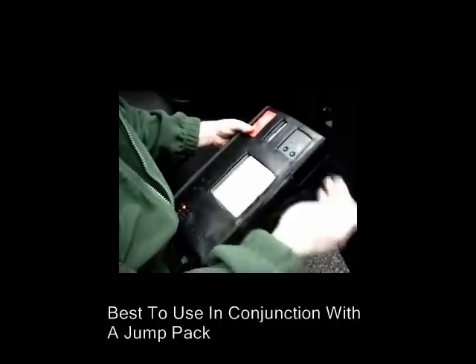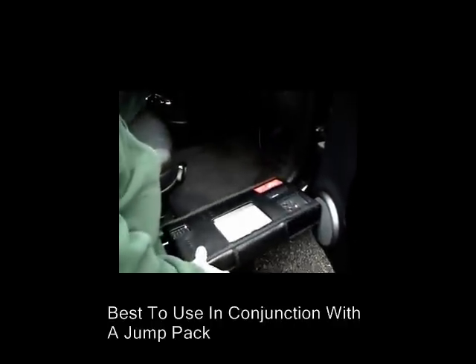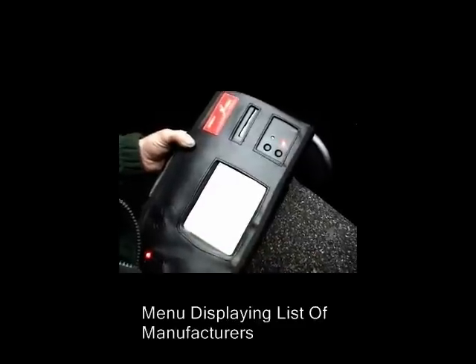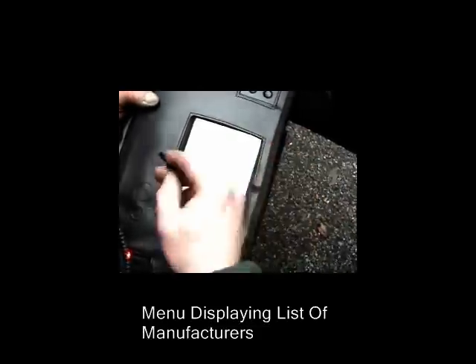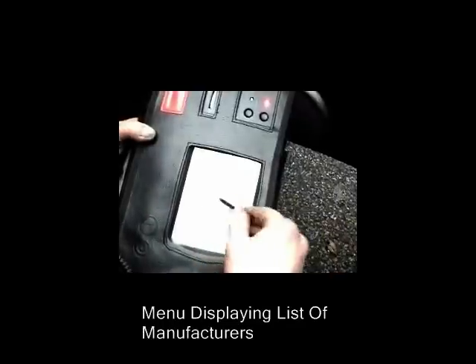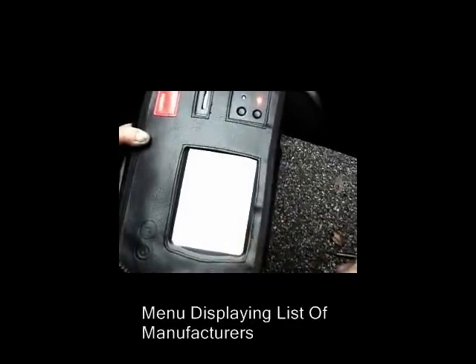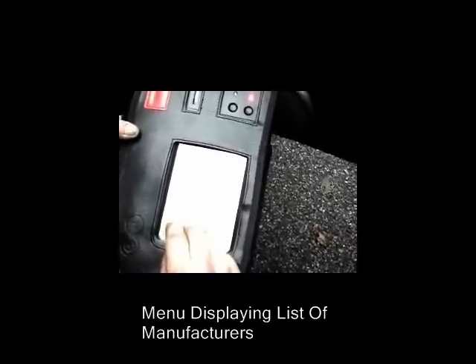Here's the menu — there are different manufacturers listed: Ford, Nissan, Peugeot, Alfa, Toyota, Mitsubishi, Daewoo, Audi, BMW — I'll come back to BMW in a moment — Kia, Lancia, Mazda, Opel, Porsche, Rover, Seat, Skoda, Smart, Subaru, Suzuki, and Volvo. A good selection of manufacturers available on the Launch X431.